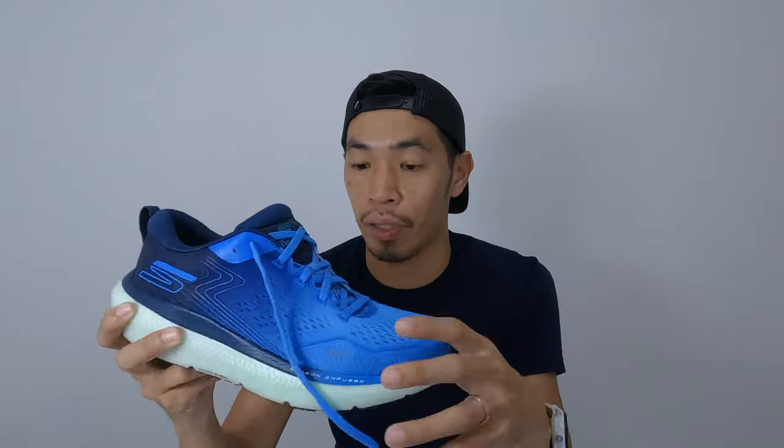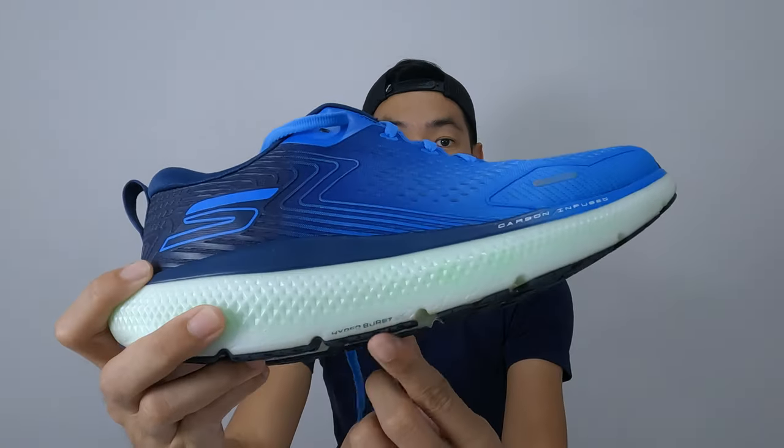For the ride, the shoe is very comfortable and very plush, because there is a lot of cushioning and the shoe is very stable when running or walking with it. For the foam, it's using the Hyper Burst — you can see it written down here.